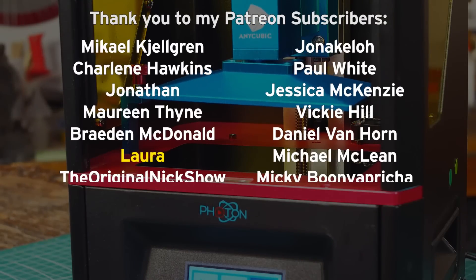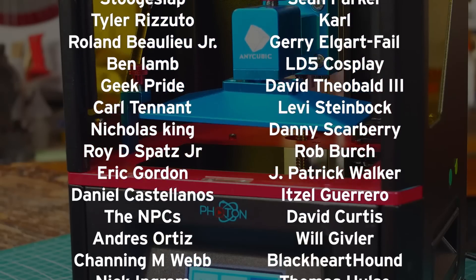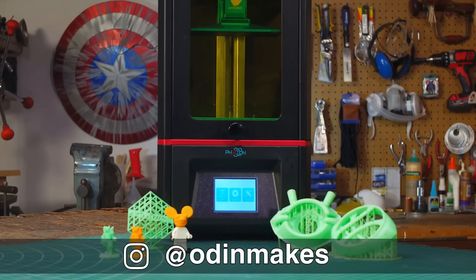I want to thank Laura, Eric Lutz, and all of my Patreon supporters — you guys really do make this show possible. If you liked the video, please don't forget to subscribe. And if you have an idea for something for me to print, you can leave a comment below. If you make any of these projects, you can send me a picture.